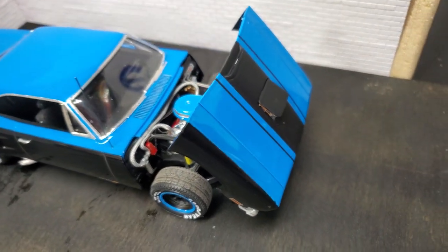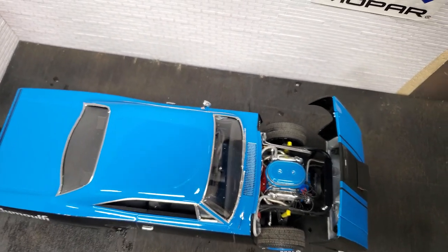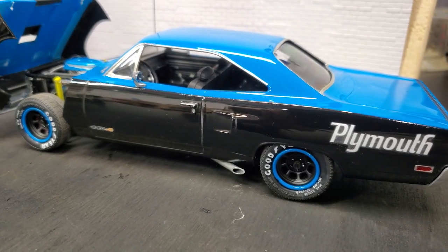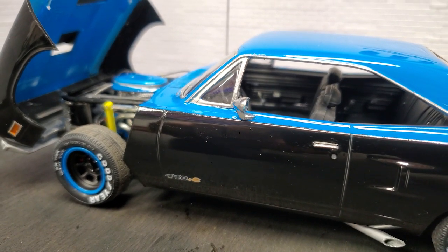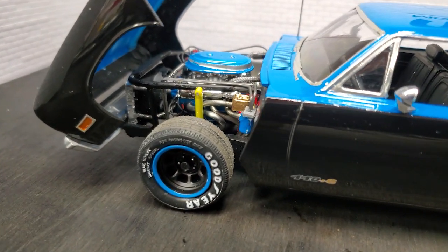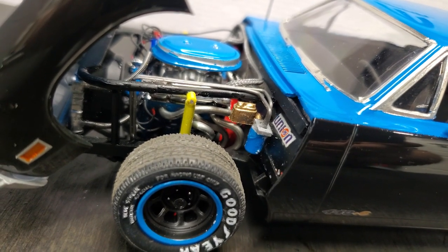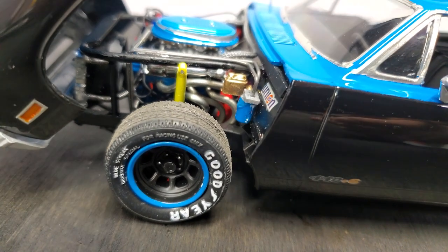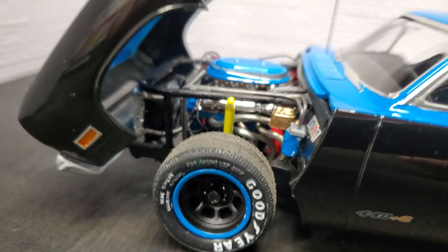Now let's flip the car around and look at the other side. I used the mirror that came in the kit — I was going to get an aftermarket resin one but didn't get to it. Still functions fine. I put a remote oil filter up on top and ran those oil lines, which are actual steel wire. That took a while to bend, fit, re-bend, and fit again. You can also see the NASCAR radiator with both an upper and lower radiator hose.